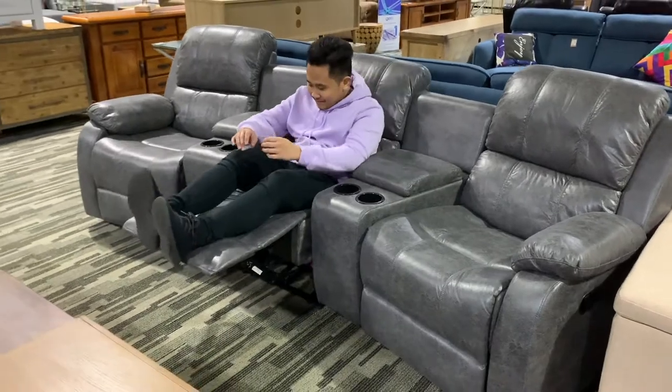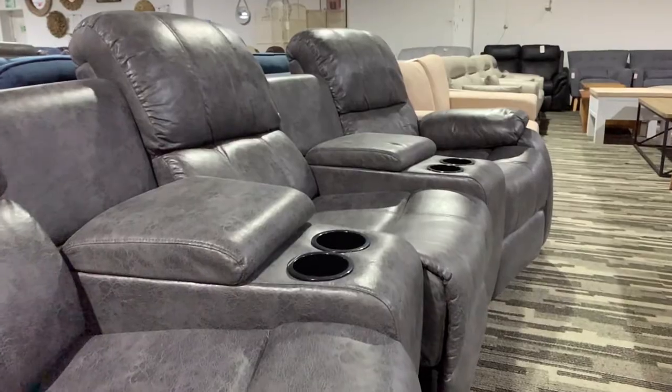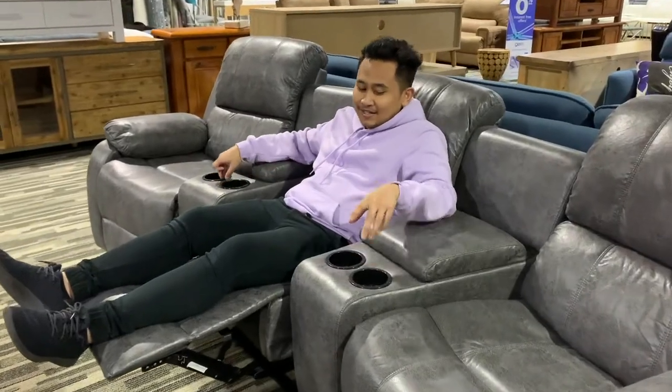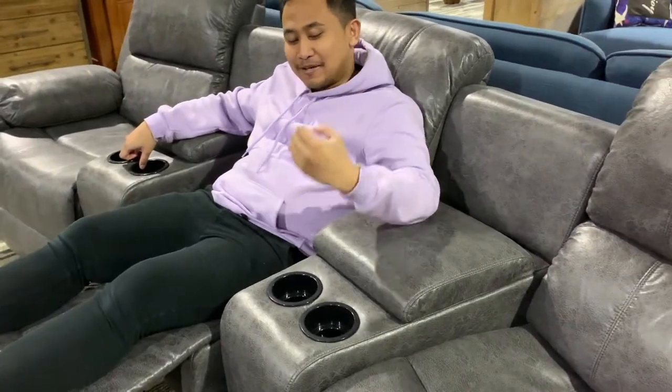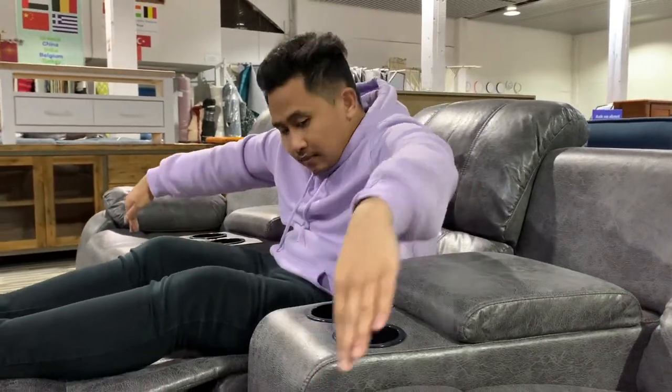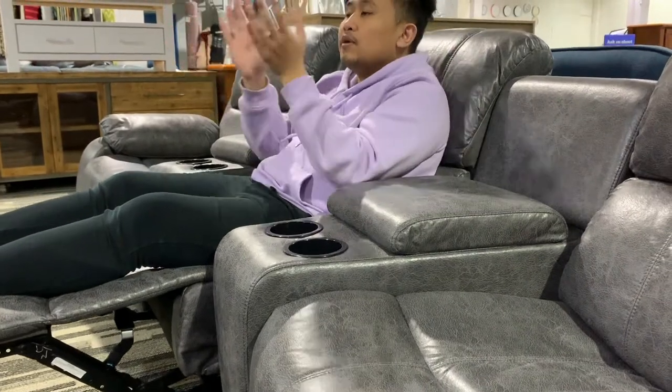Now you're gonna appreciate the small things — in this case it's the four cup holders next to each seat. You can put like a bottle of beer, a coffee, maybe a glass of wine while you're watching TV. And with this curve, every seat is focusing on the same view in the front.